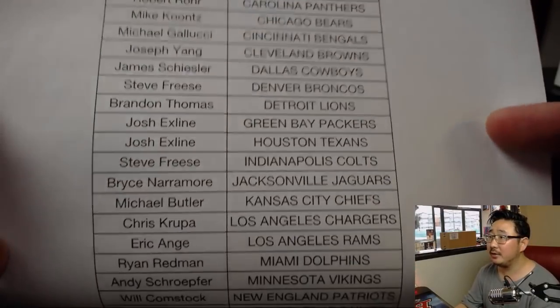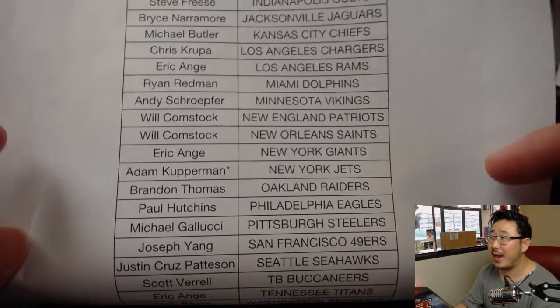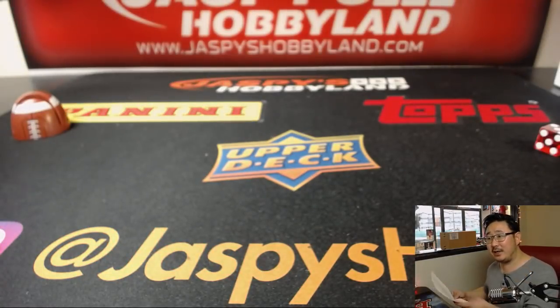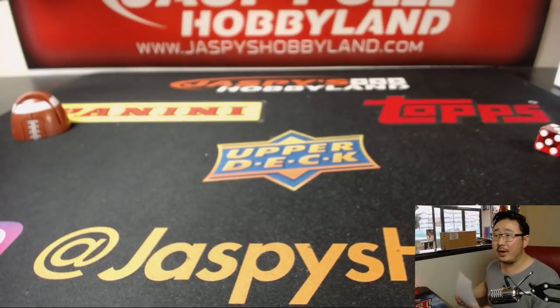There's everyone right here. We've got a good crew of people watching: Joseph, Brandon, Eric, Robert, EJ, Paul with the Fly Eagles Fly, Bulldog Fan is here, Robert Roar is here. Brandon with my Raiders.